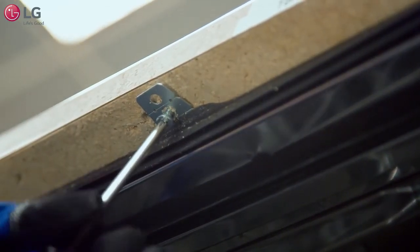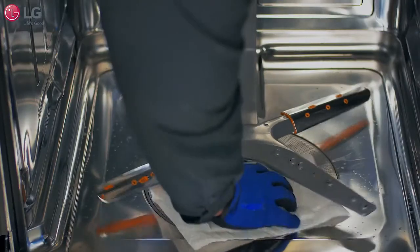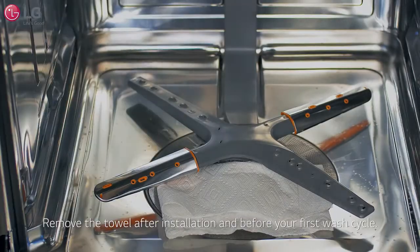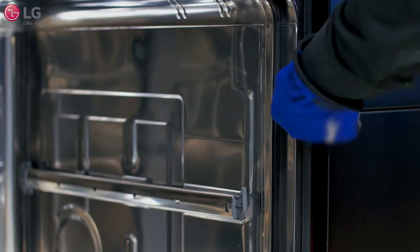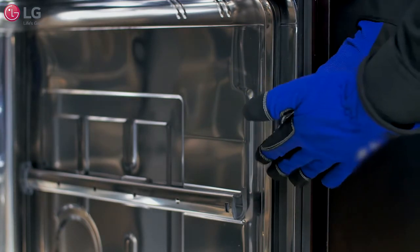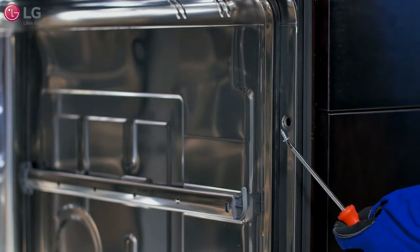Now use the bracket screws provided to drill into the underside of a wood countertop. Be sure to cover the filter with towels to prevent screws from falling down into the pump. For countertops made of granite, marble, or other materials that could be damaged by drilling, use the wood screws to attach the dishwasher to the side of the cabinet by removing the plastic caps from the mounting bracket and screwing into the cabinet frame.